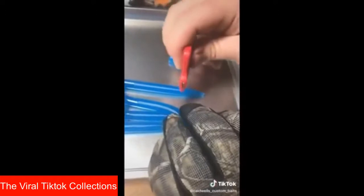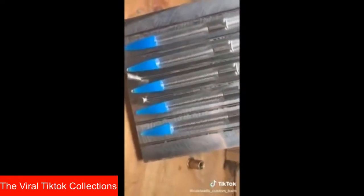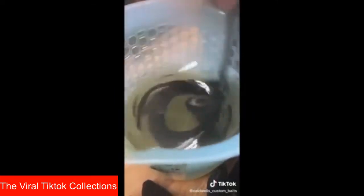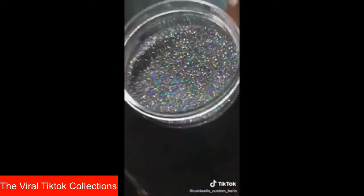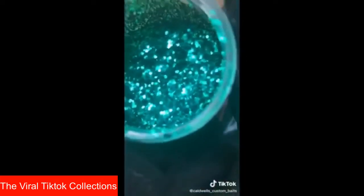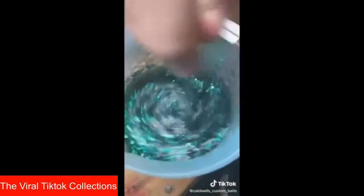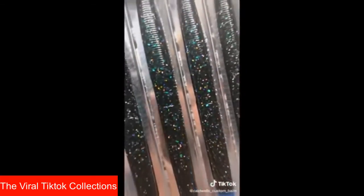Alright guys, here we go with the split tail. I'm just going to cut the tails off the ends here. There they are. Then I'm going to put those back in the mold. I'll mix up the other color — a little bit of black, mix that in, some earthworm scent, some silver holographic glitter, some emerald green glitter, mix that in. Then we'll shoot the color for the body. And there they are — custom order.